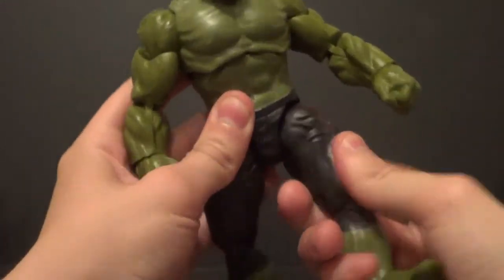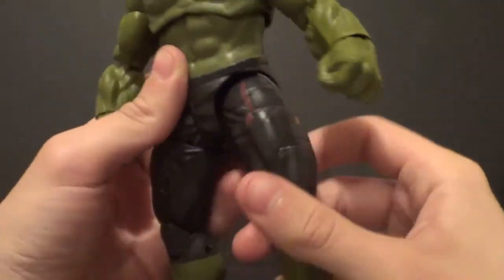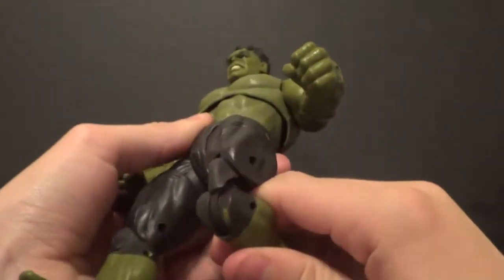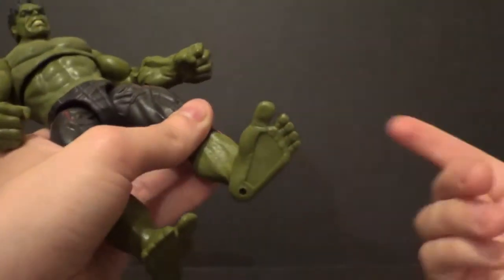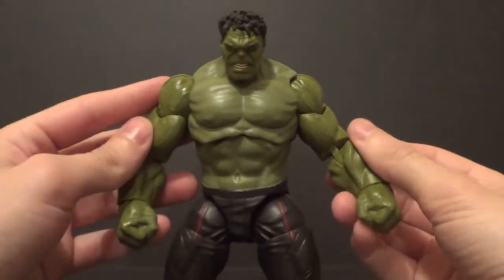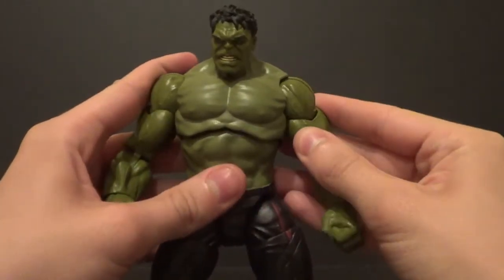You've got up and down in the leg, and that turn joint where you can push it forward. You've got a thigh swivel, double knee bend, up and down on the foot, and an ankle pivot. That's it for articulation. This arm sticks out a little because it was in the packaging like that, but some warm water and a hair dryer should fix it if it bothers you.